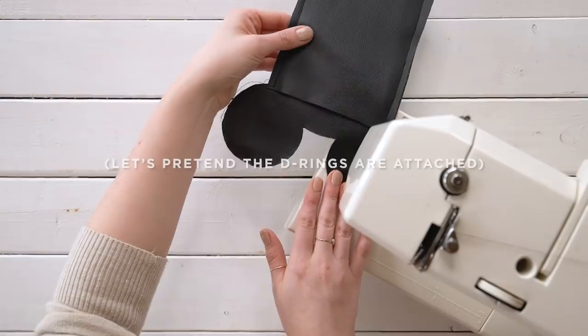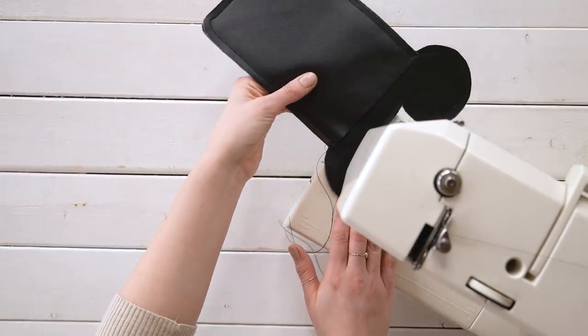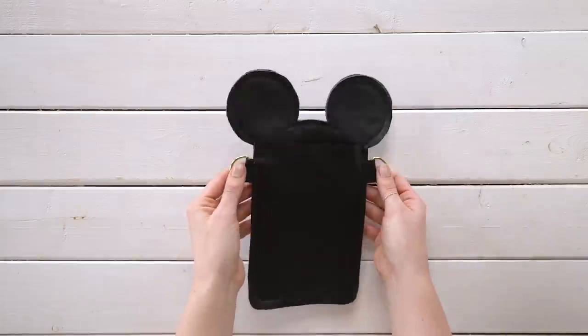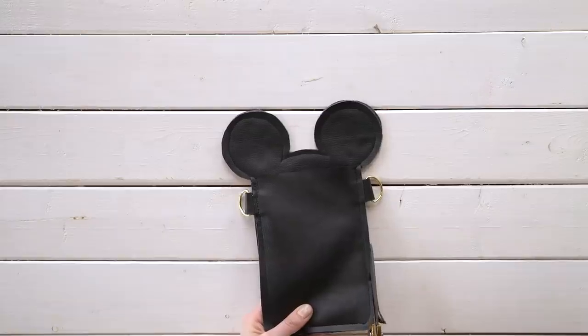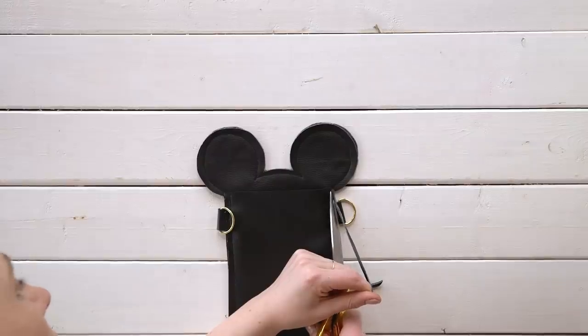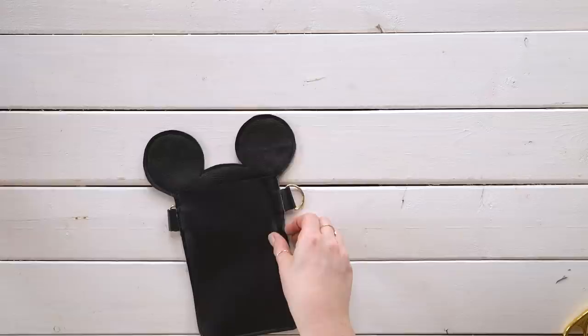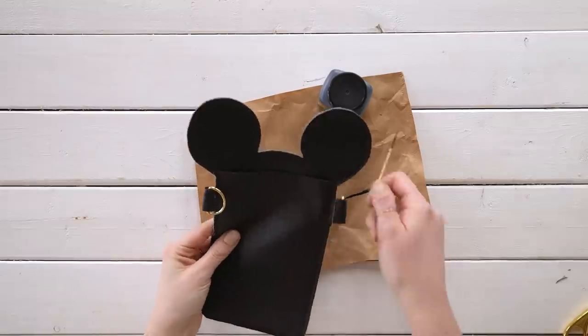Take this to the sewing machine, make sure everything's lined up nicely, then go around with your black thread all the way around the edges — even around the curves of the ears. Just go slow and steady and you'll have a nice curve, all while making sure that your D-ring fabric is in between the layers so it's also getting sewn into place. Once everything's sewn up, trim the edge around the entire thing with scissors, cutting as close to the seam as you can. Just make sure you don't cut off your D-ring fabric loops. Then black out all the remaining raw edges with more edge coat.